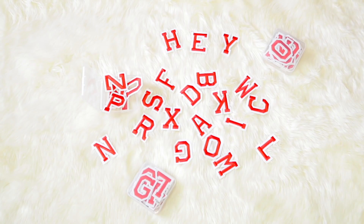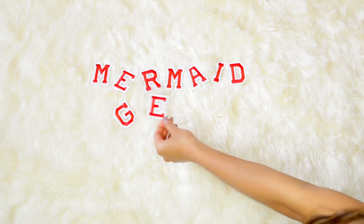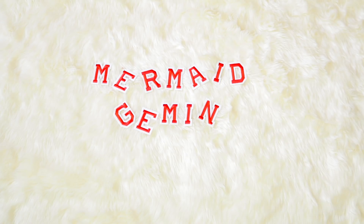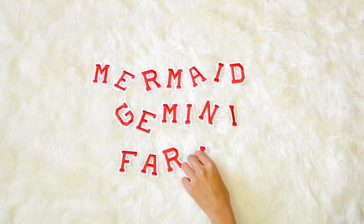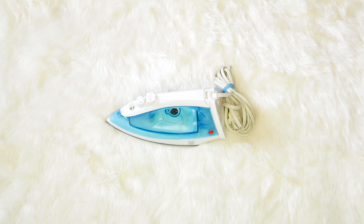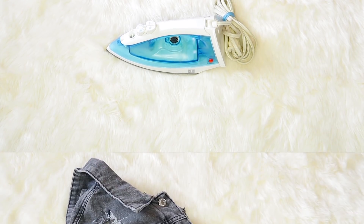Let's get started. First thing you will need are patches — I got mine from Amazon. I wanted to put the word 'mermaid,' 'gemini,' and of course my name, so we have a personalized jacket that no one else has, because 'Farina' is not a very common name. Next, you also need an iron — this is just something I had in our closet already.